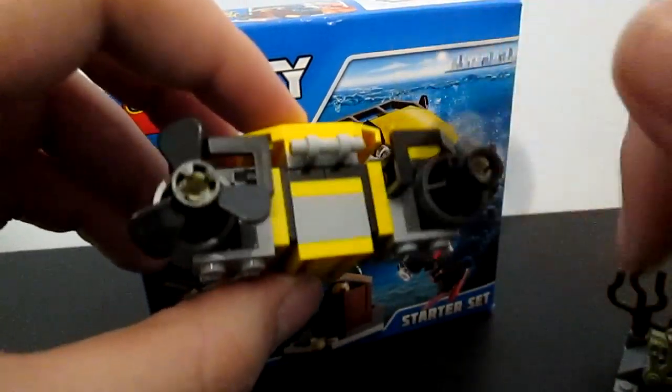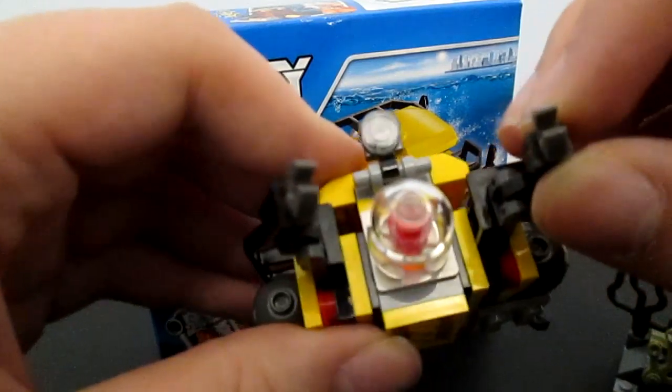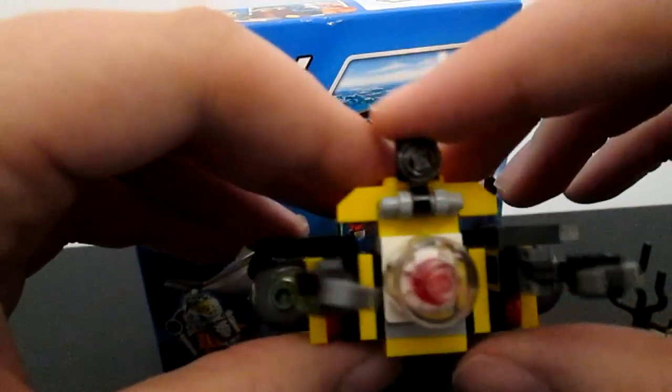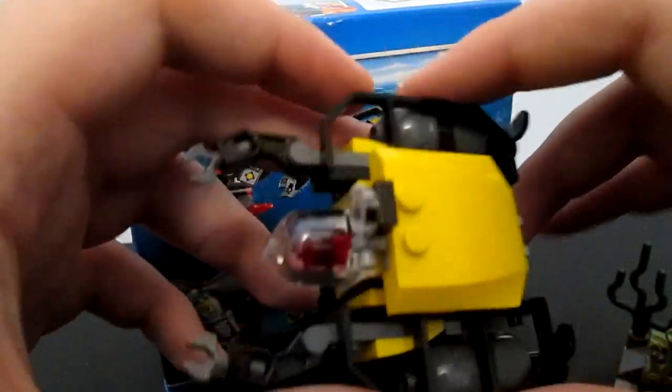The propellers spin, the claws retract. Maybe it works better this way. I don't know — it's got a nice light. Very nice looking design.